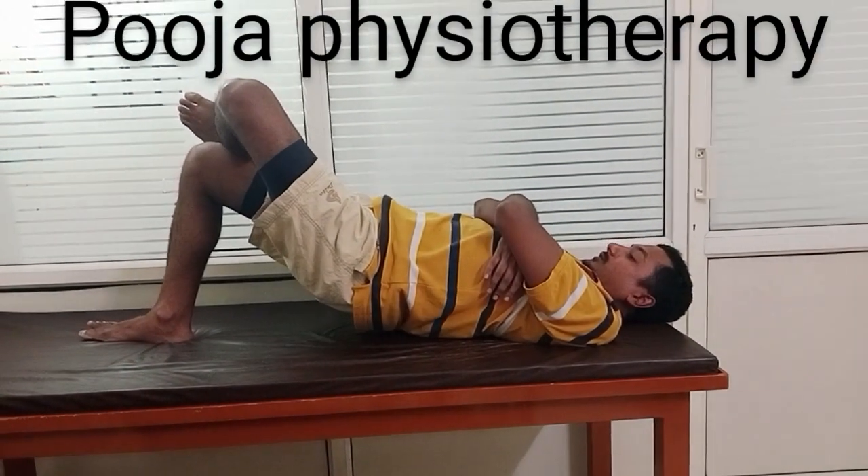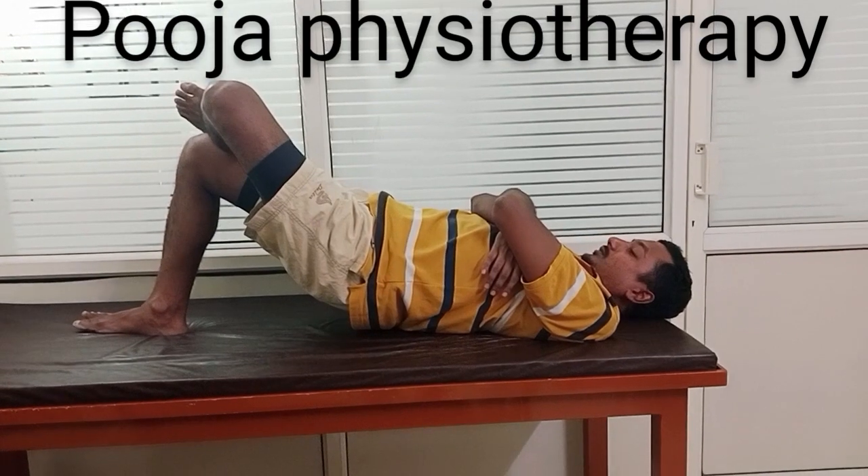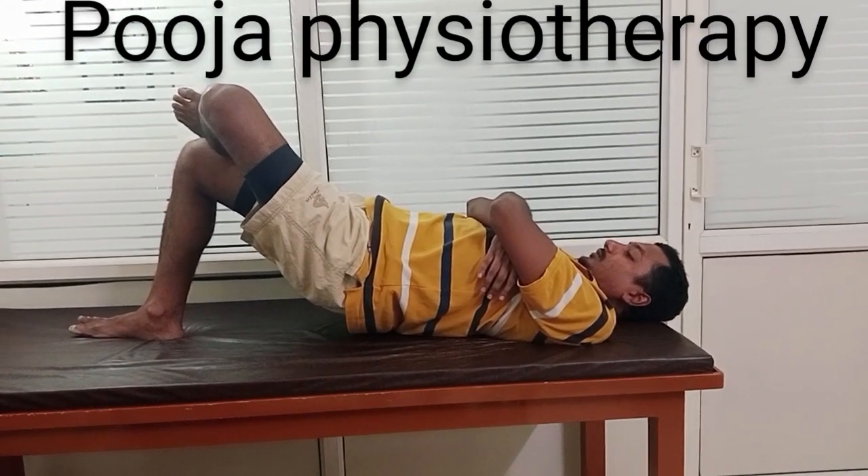One leg support bridge — lift your back and hold for 1, 2, 3, 4, 5, 6, 7, 8, 9, 10 seconds. Hold and relax.